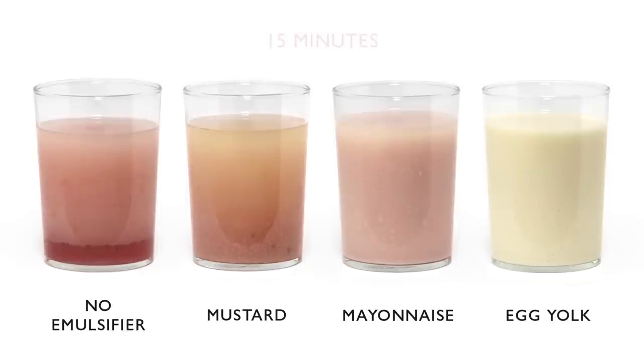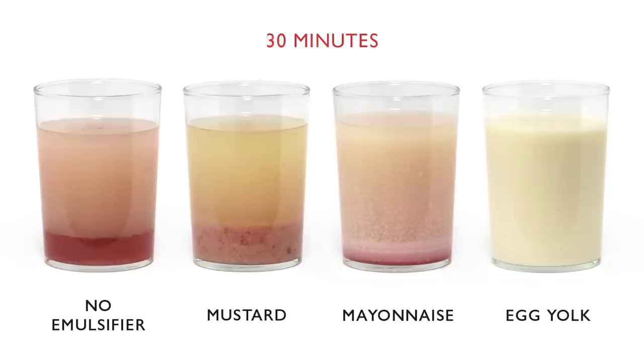The control began separating immediately and was almost completely separated by the first 15-minute interval. The vinaigrette made with mustard started to break around 30 minutes, and the vinaigrette made with mayonnaise lasted about an hour and a half. The vinaigrette made with egg yolk was clearly the most stable — it was still emulsified almost three hours after being mixed.